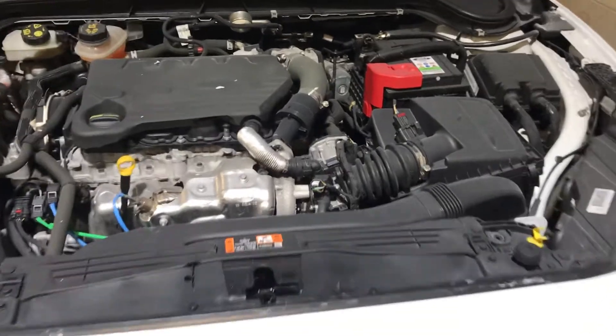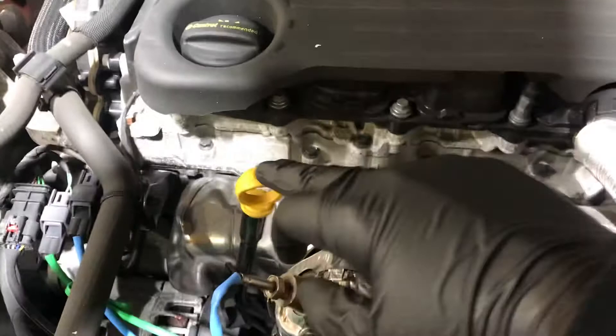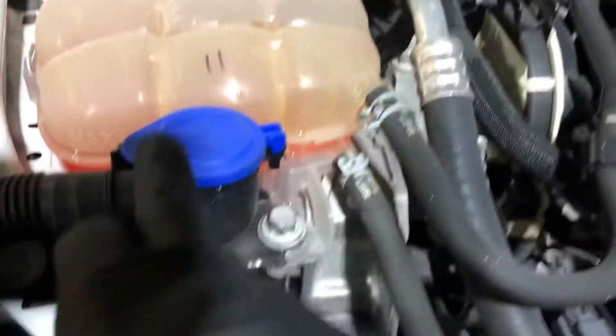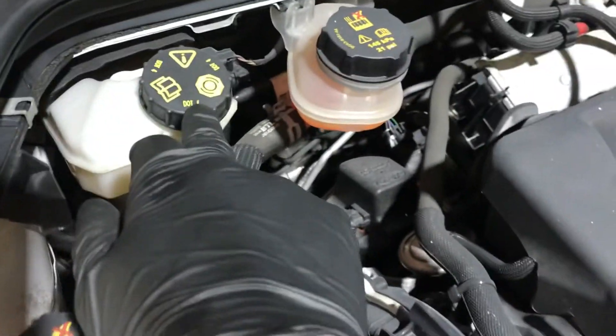Should you need to top it up at any point in the future, here we have the engine oil. This is the dipstick for checking the engine oil. We have the washer fluid here, the coolant and the brake fluid.